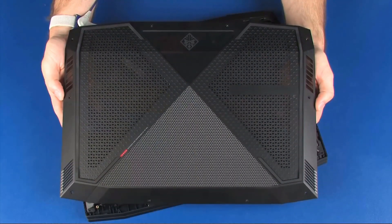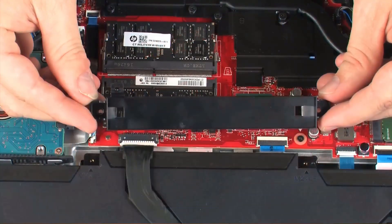Before you begin, remove the base enclosure, battery bracket, and display bezel.